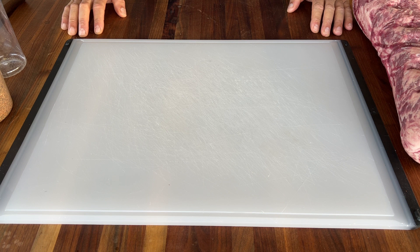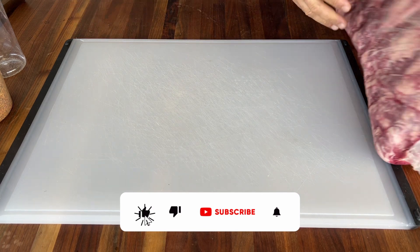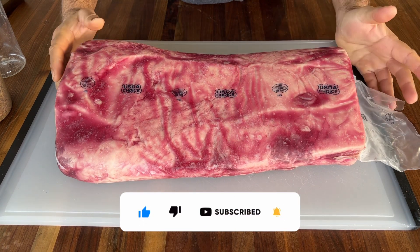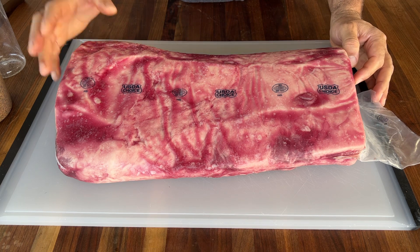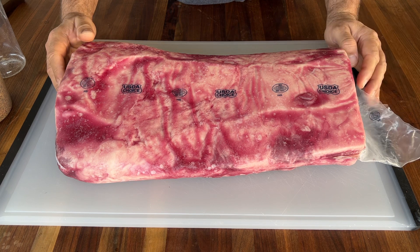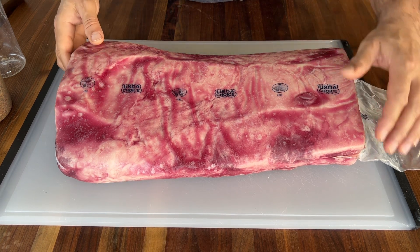Hello friends, welcome back. Thank you for tuning in again to another episode of the Backyard Warrior. Today we're smoking a strip loin. I have a 12-pound strip loin — this is choice, nothing fancy — and this has been aged in my fridge for a couple of weeks. Today I decided to cook it.